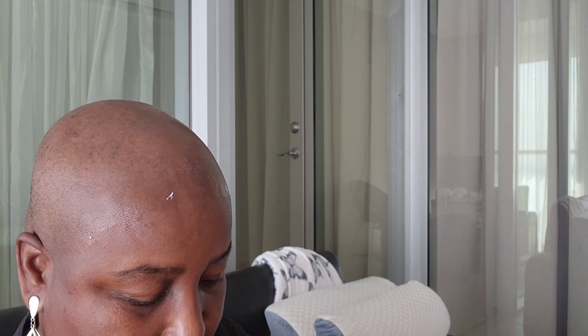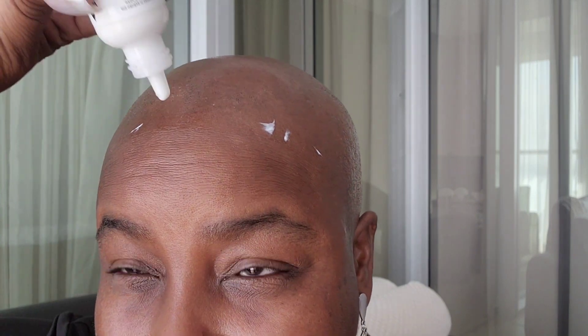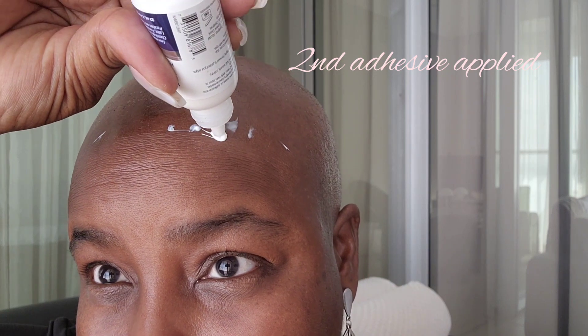This is basically what I do on all of my pre-styled units, and I call them pre-styled because yes, they have been worn, styled, and all of that good stuff. The wear is usually just once, twice, or three times before I sell them, so you're basically getting a brand new unit. I did my shaving last night — I rarely ever do shaving and the application the same day because that could cause some irritation.